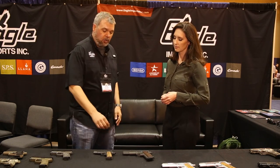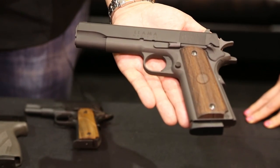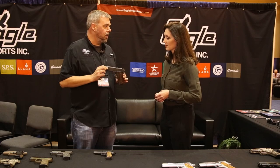So what we did was we brought back, to start with, our two top selling models. The first one that we're bringing back is the Max One, which is a full size 1911 in 45 caliber. It's basically a GI type of 45, but it is a Model 70 series, full mil-spec 1911.